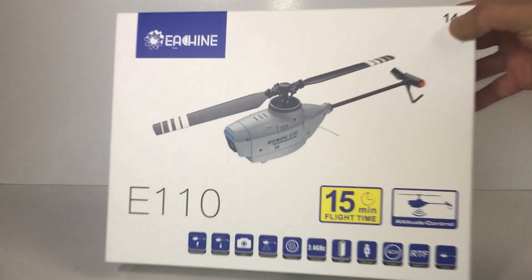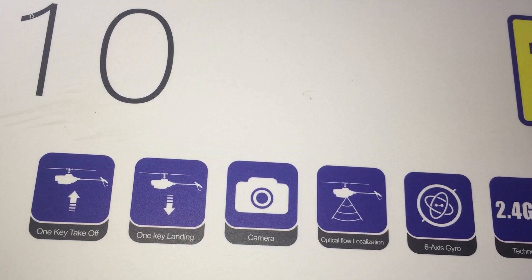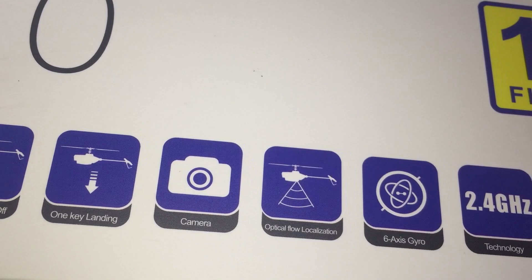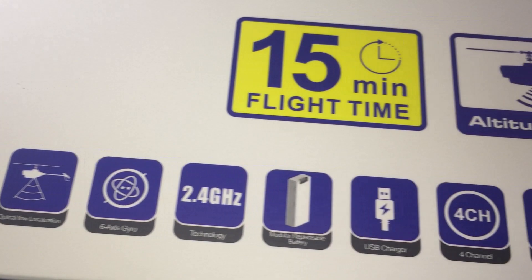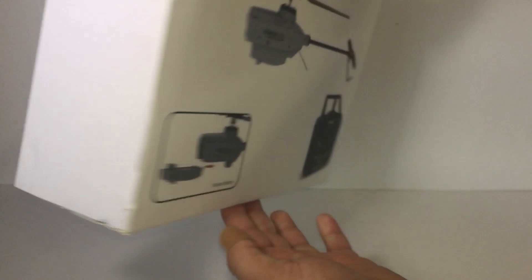So there are some features on the box here. It's a 14-plus age group, 15 minutes of flight time, altitude hold, and one-key takeoff and landing. The camera is 720p HD, and it also has an optical flow sensor to keep it stable — much like a GPS lock — plus a 6-axis gyro and 2.4 GHz. They're saying it's easy to fly, so that should be pretty cool for beginners like myself.